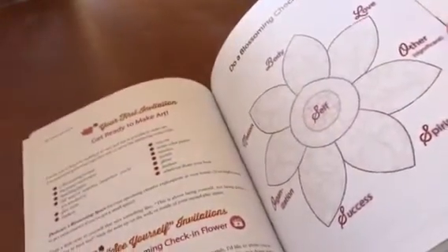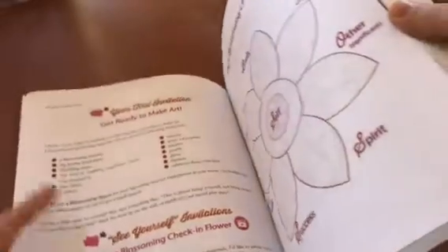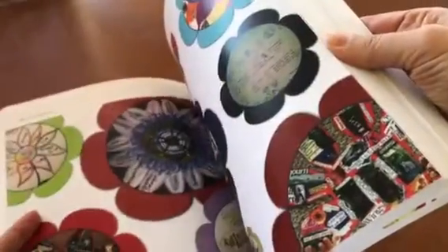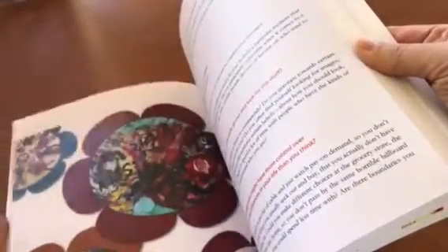At the beginning I support people in doing a taking-stock of their own life and their own state of blossoming, and then we explore your passions. Then we start to explore your conditioning, because that's super important before you enter any human design education — to really get a good sense of what your conditioning experience has been like. We go through all the types, and I give a lot of very specific experiments and suggestions for each of the types.